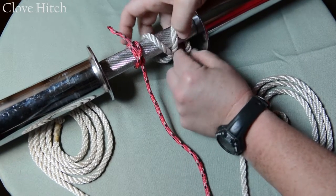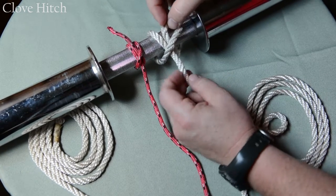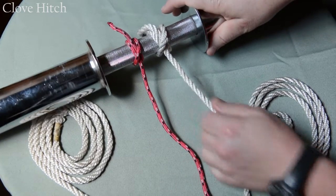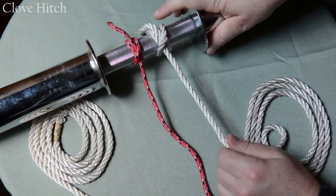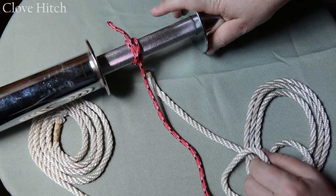Then you come up on the bottom, pull it straight through, and run it parallel to the original lead rope. These come together and form a nice X. It keeps it snug, and it's very easy to untie — just loosen it and pull it right off — but it will hold firm.